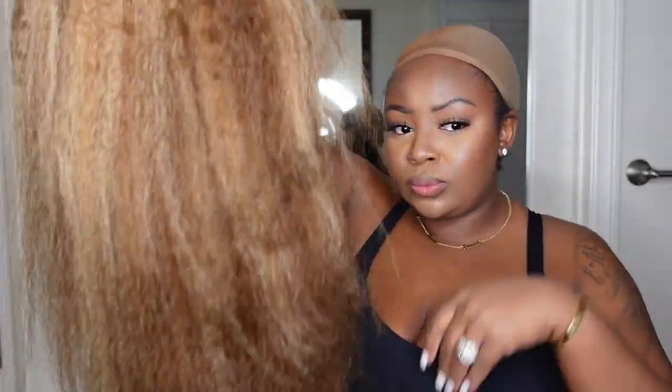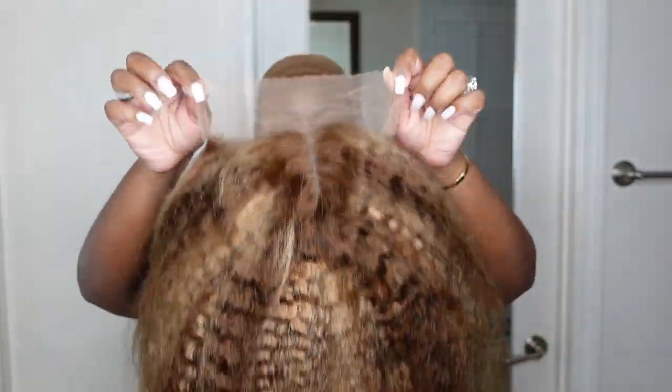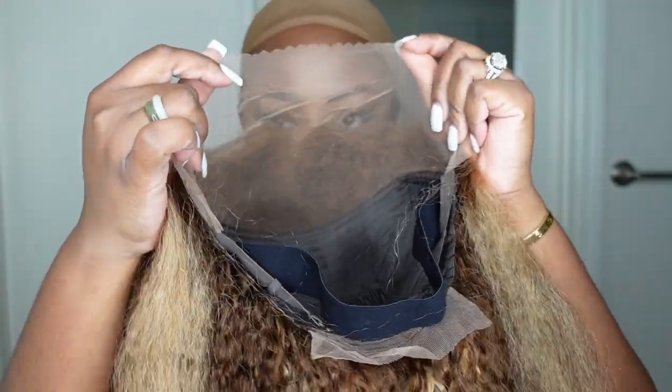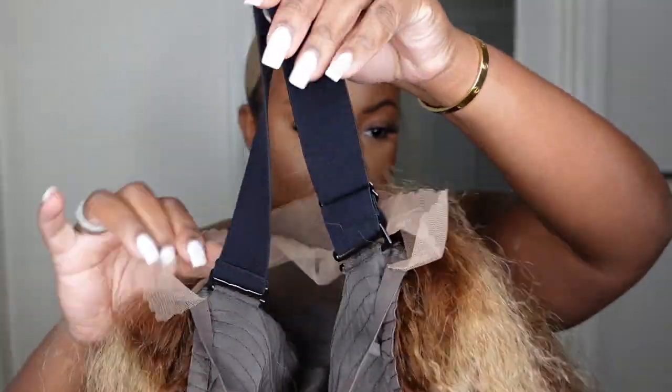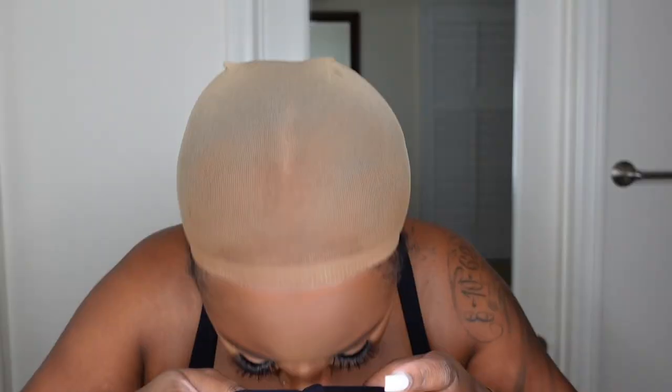So this is what I was looking like before — looking real crazy, about to head to Pilates. If you've seen me on Instagram, you already know the tea. So this is what she looks like straight out of the box. This is a 13x4 kinky straight lace wig. It comes in 150% density as well as 180% density. I believe mine is 150%, but you can check the description box for all the details. And this is what she looks like on.